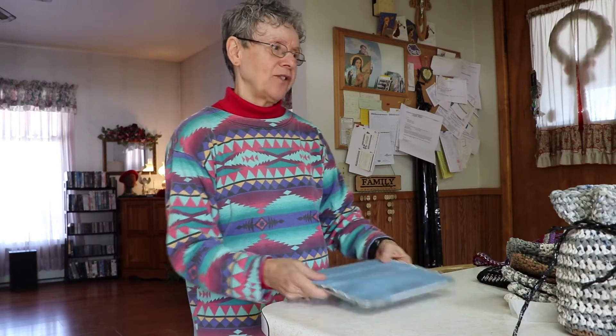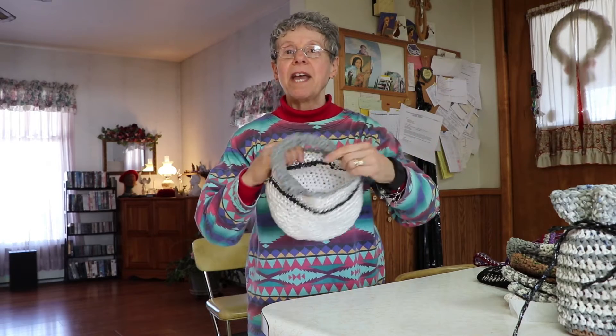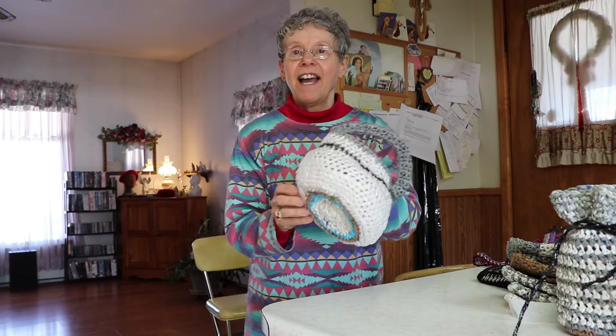I thought I would tell you what I do when I watch videos. I catch up on them on Saturdays, and sometimes during the week after work I'll watch a few. I like to crochet, and I like to use things that don't cost any money — I like to recycle things. Lately I've been making baskets.